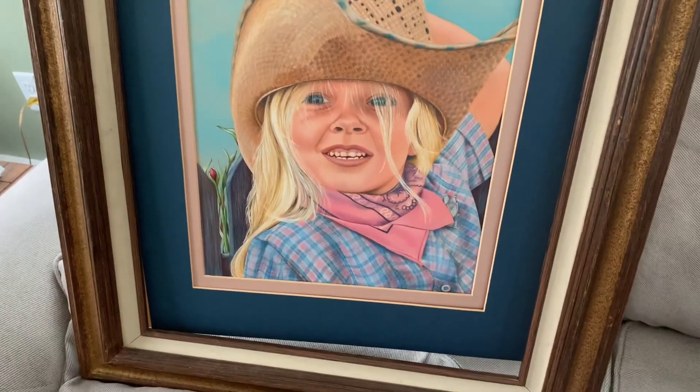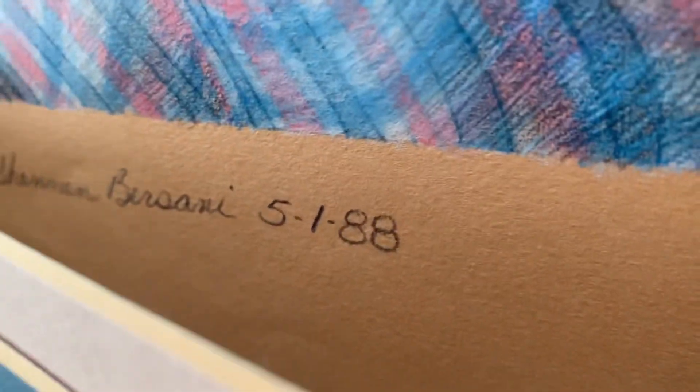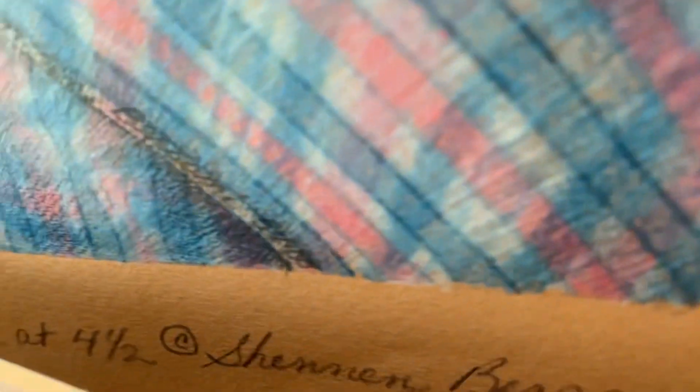This was a portrait of a girl named Shawn — this was also hanging up in Ski Town USA. You can see the mat board I used; it wasn't archival. And there's the Canson paper I used. I did this one in 1988. You can see little scribbles of the colors underneath. It's a colored pencil portrait of a little girl — it says 'Shawn at four and a half,' so she was four and a half years old.